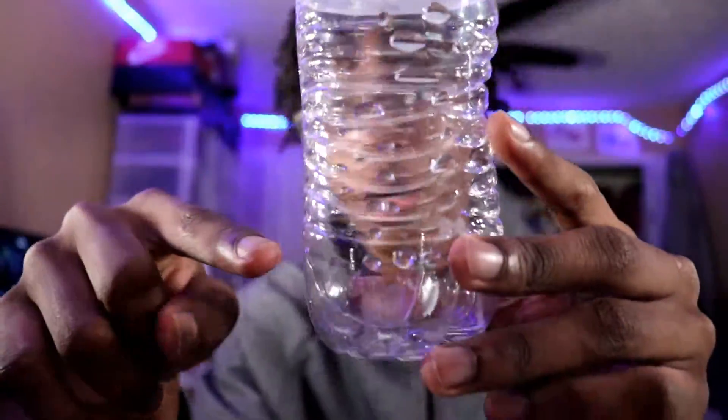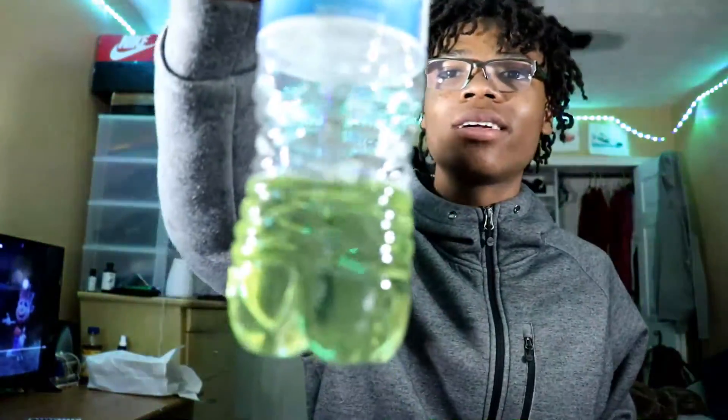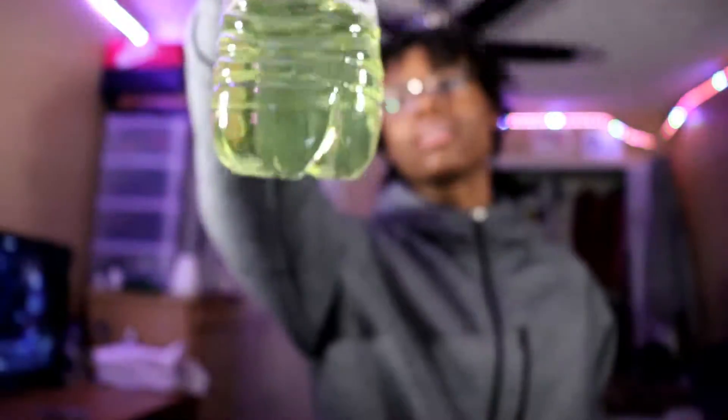I'm gonna fill the bottle up about halfway with some hot water. You don't need a lot of water — you'll see why in a moment. All right, we got our water. You really don't need a lot.